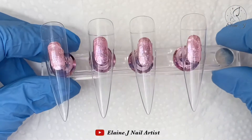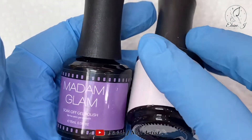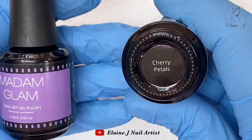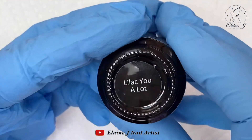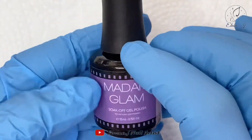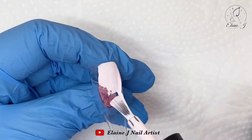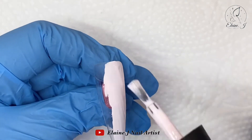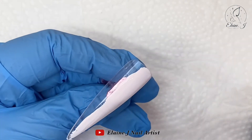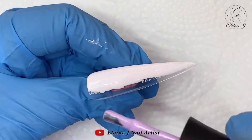Hi everyone, welcome to a new video. Today I'm going to be using these two colors — cherry petals and lilac hue from Madam Glam — and we're going to be doing some nice swell designs. I know a lot of people struggle with swells, so what I'm hoping to do is show you an easier way of doing them, making them more achievable because they don't take as long.